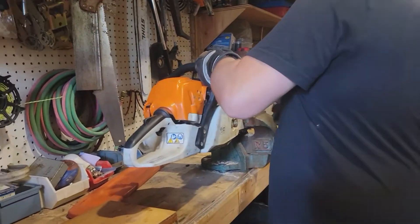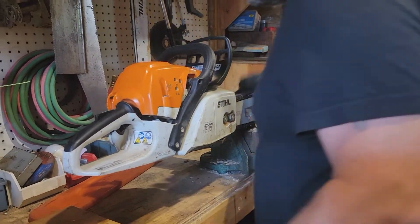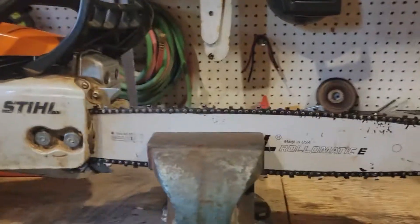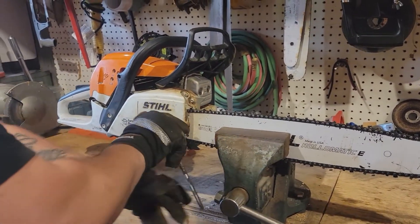A device that makes it easier to work on. Do your bar nuts.